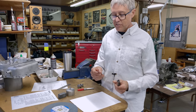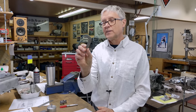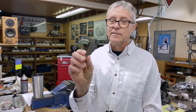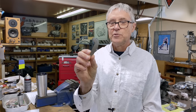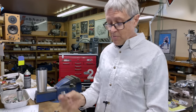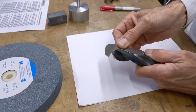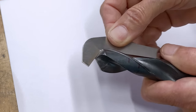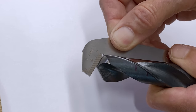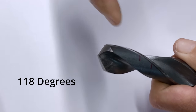I bought a drill gauge — I got this off eBay. It came out of China, including shipping, for six dollars and 85 cents, a few weeks ago. I've never used one of these in my life. What this does is you put it against the drill and you can check the angle. You can see this angle is not bad — maybe not perfect, but it's not bad. The angle is 118 degrees.